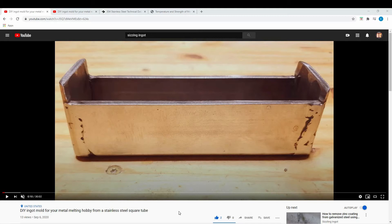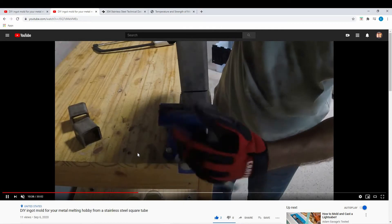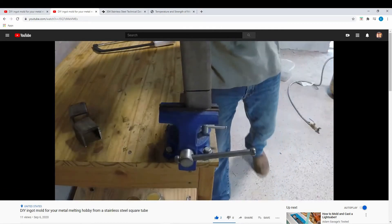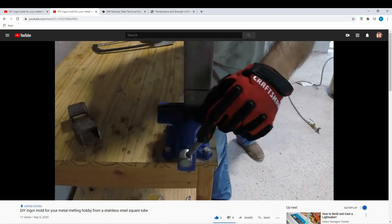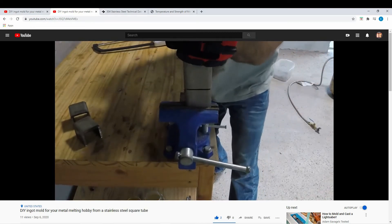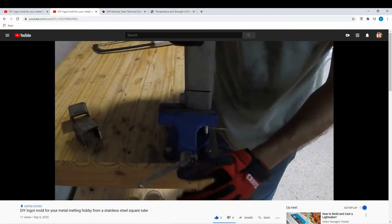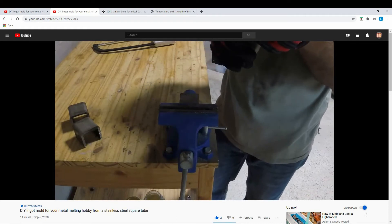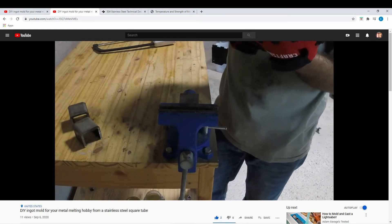I greatly underestimated how strong that piece was going to be. As you can see from the video, I tried three different methods to bend it. The first one, shown here on screen now, was just using the vise and trying to bend it by hand, which got nowhere. So I took it off and went to find another method to use.